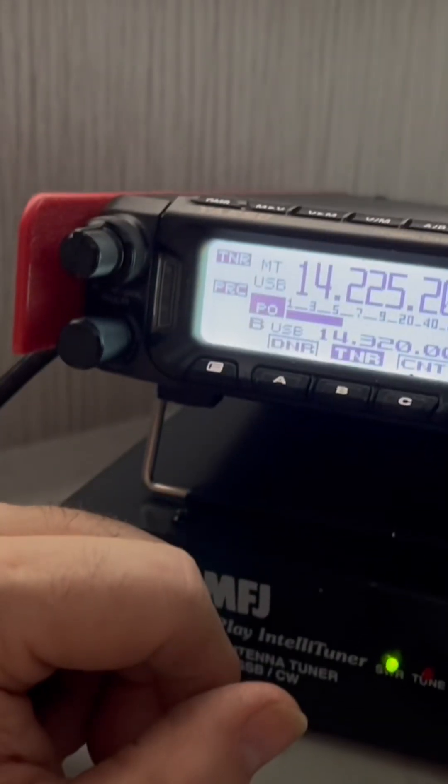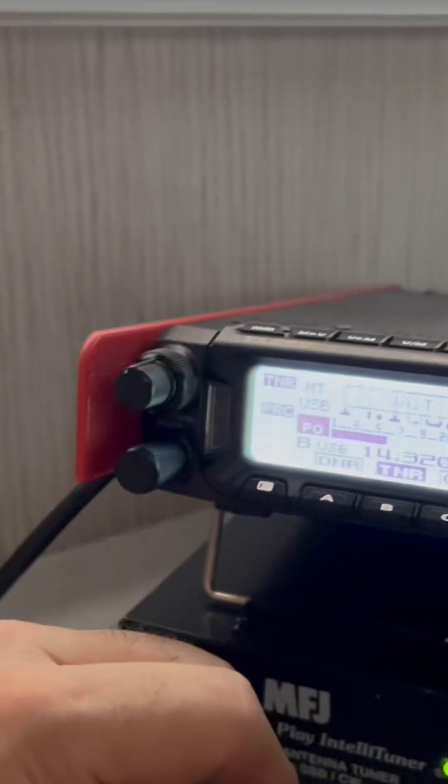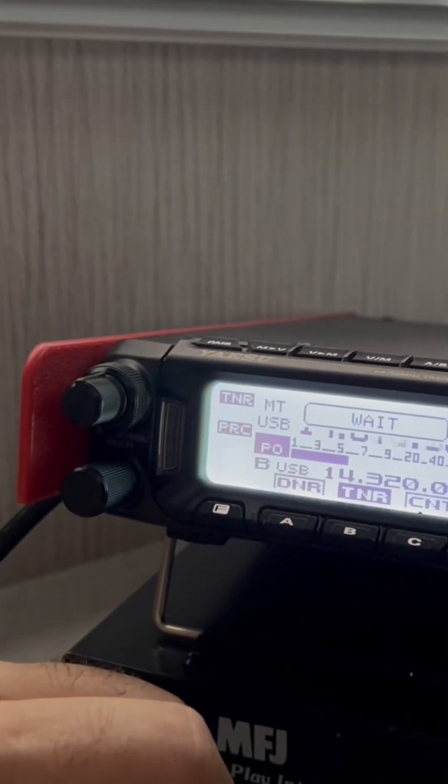From now on as he tunes, you'll see it pop up and say 'wait' — that's the radio telling the antenna tuner what frequency it's on, and when the antenna tuner recalls the match for that frequency.